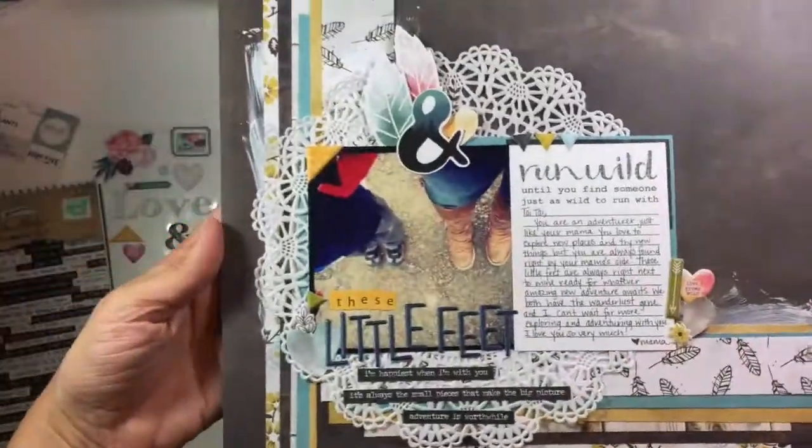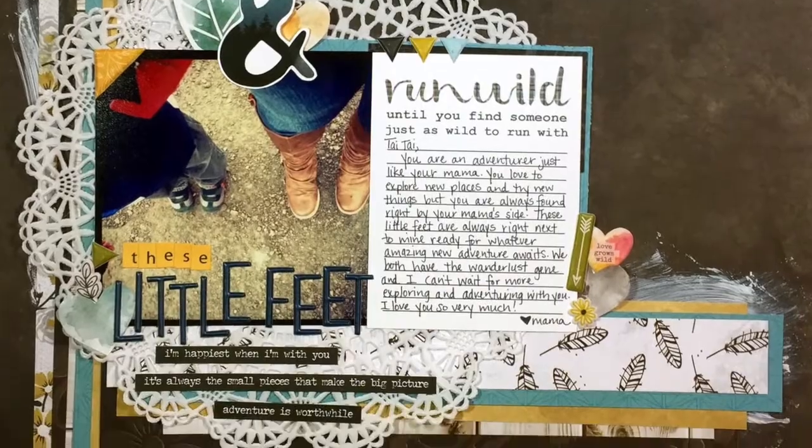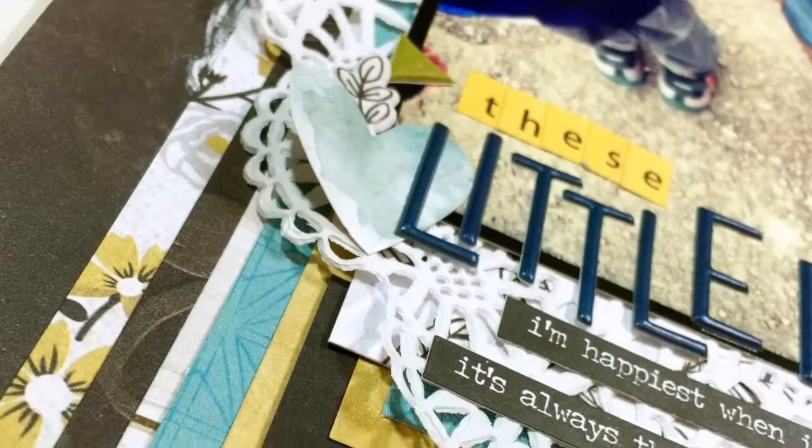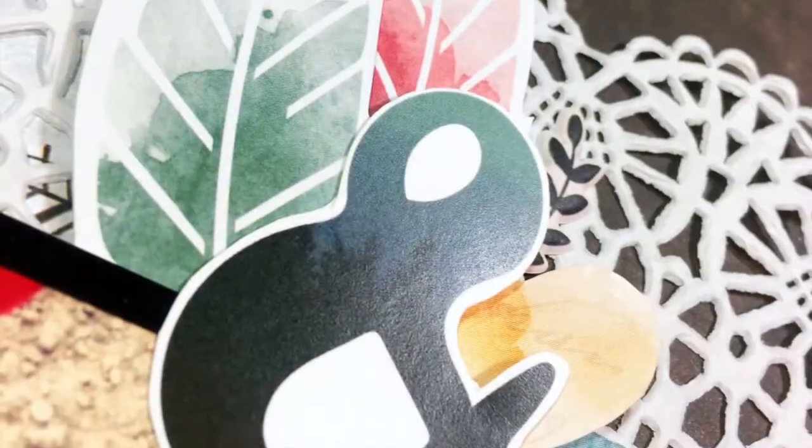I went back and added some Tim Holtz chit chat phrases down at the bottom that say 'I'm happiest when I'm with you,' 'it's always the small pieces that make the big picture,' and 'adventure is worthwhile.' And that's going to do it for this layout.